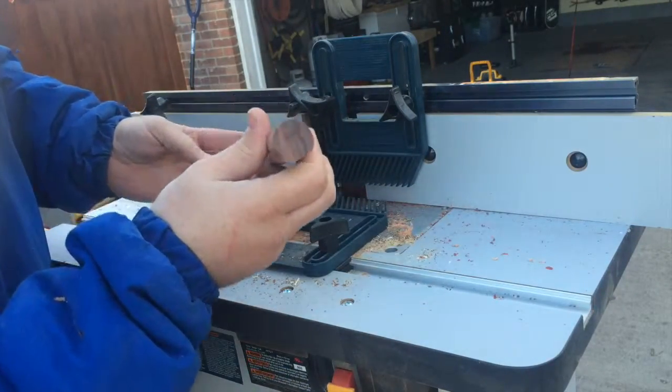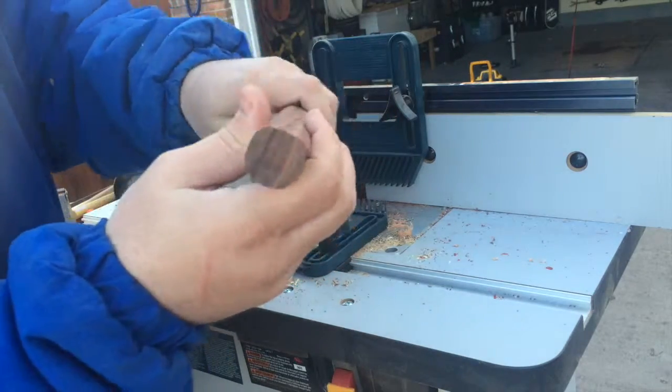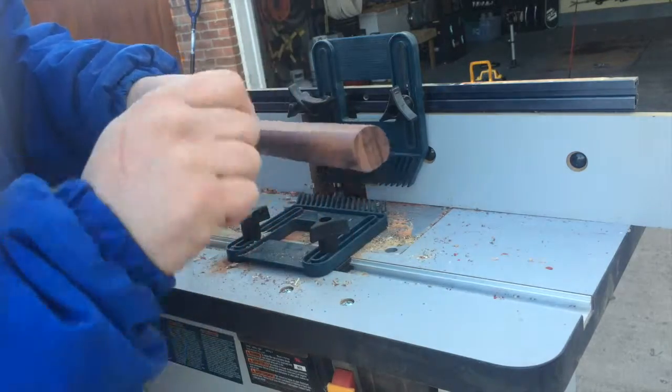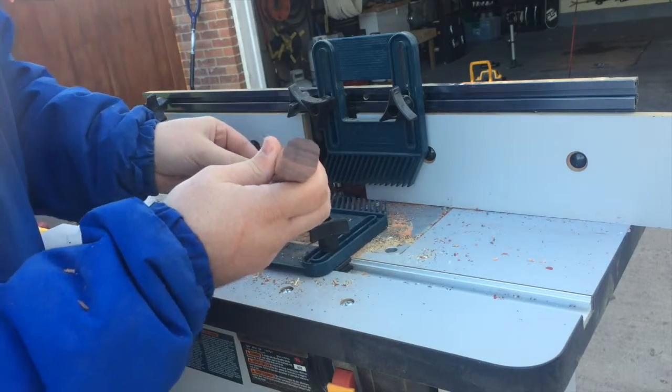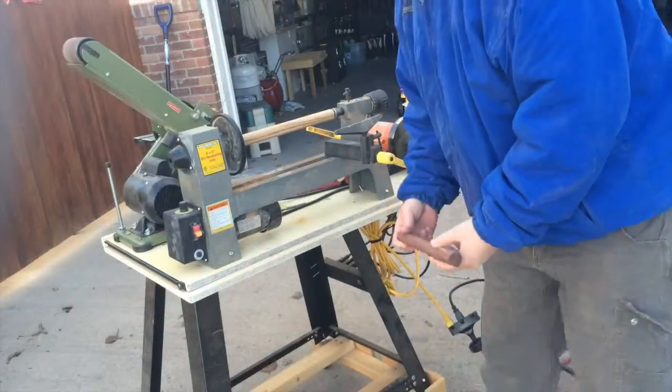Okay, not quite perfect but it's good enough to do the job. We just needed to round it out a little bit so when we turn it on the lathe we can shave it just a little bit easier and it's not going to have any jagged edges.